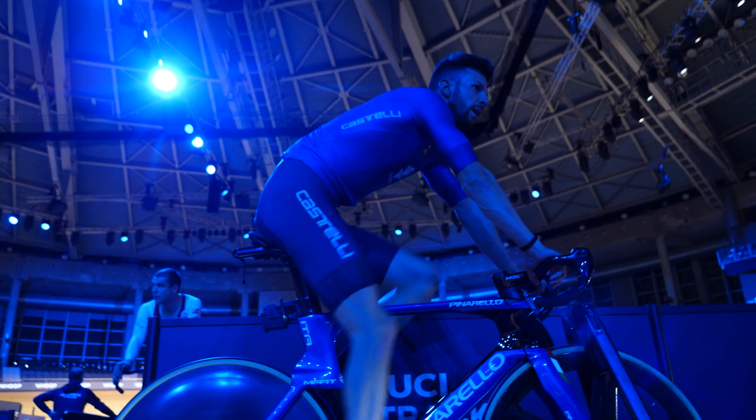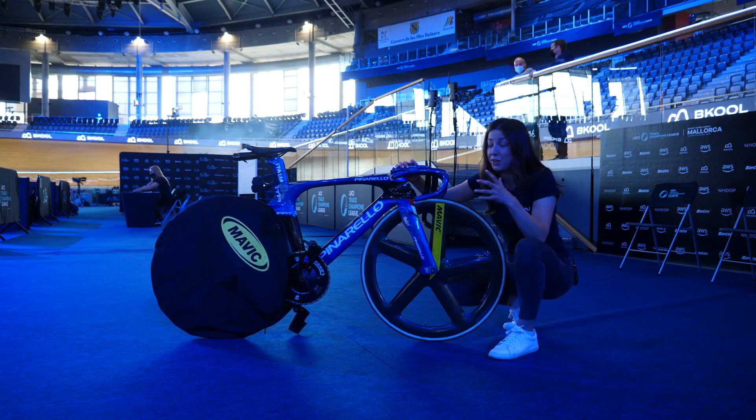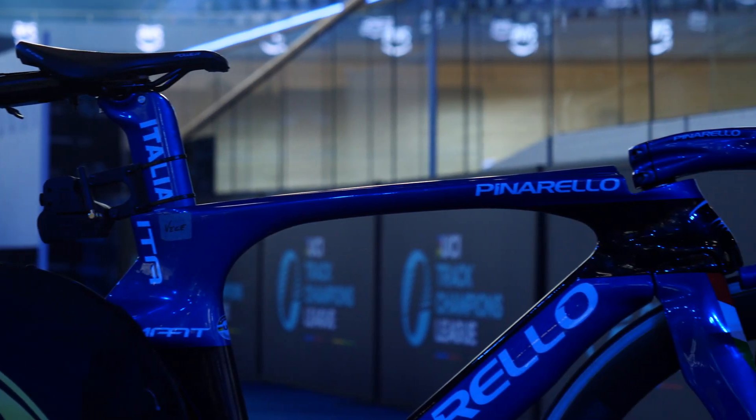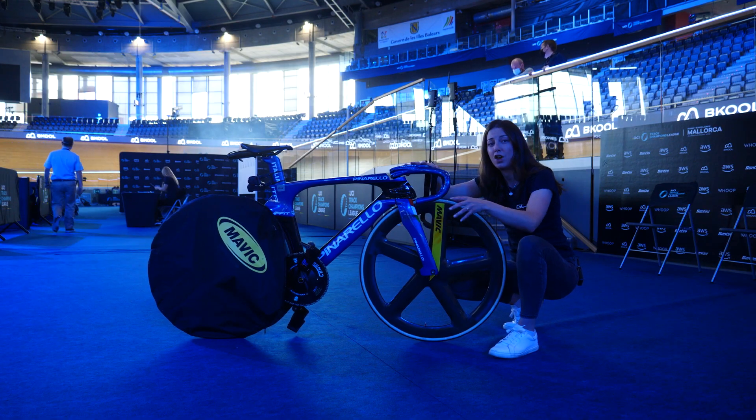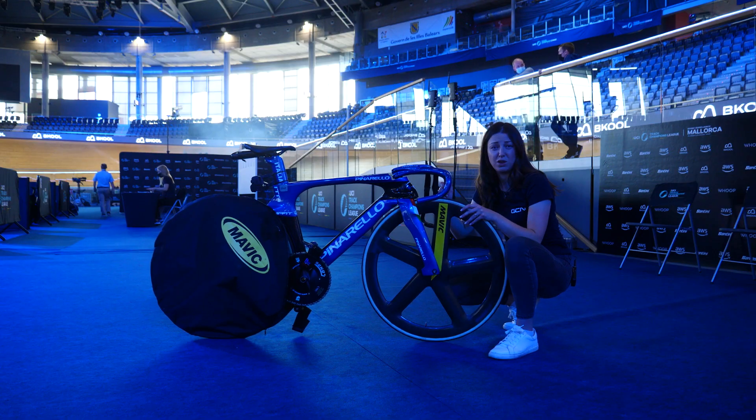I might be biased, but this has to be one of the best-looking bikes here. Look at the paint job on this bike — this is the Italian national team bike. It's one of the sprinters' bikes and I think the handlebars on this bike just top it off, all in this blue shiny color. It's absolutely gorgeous.